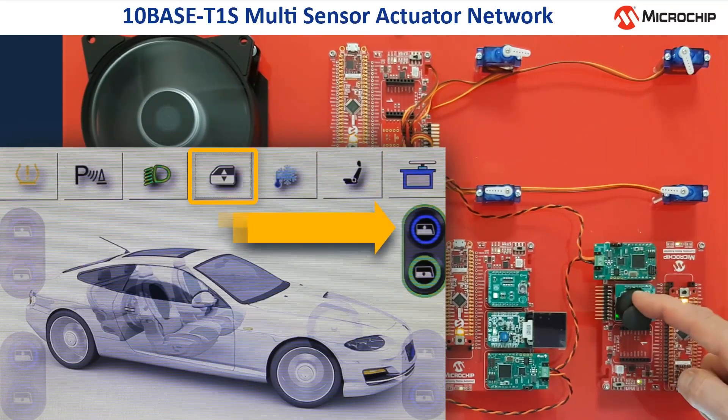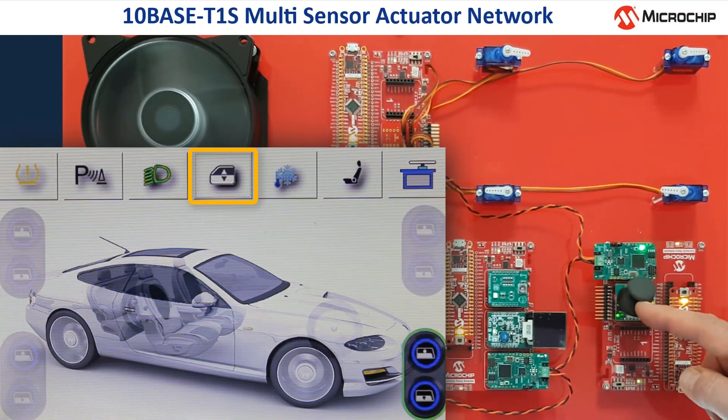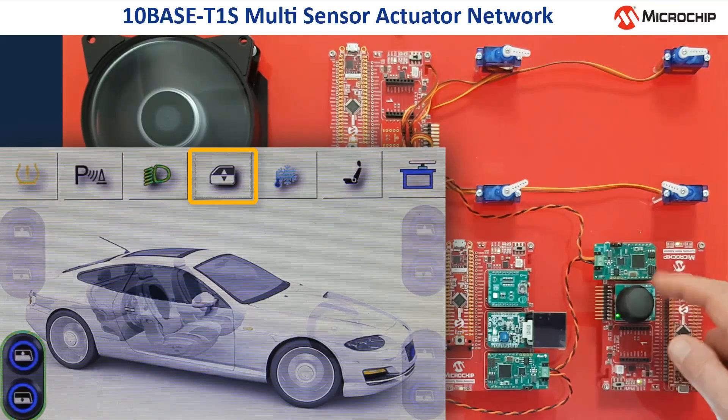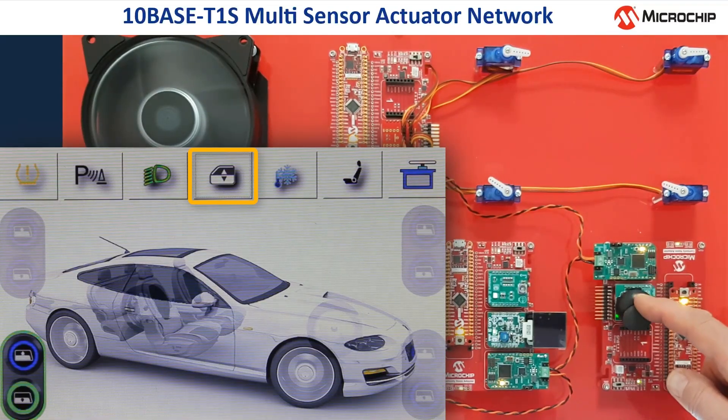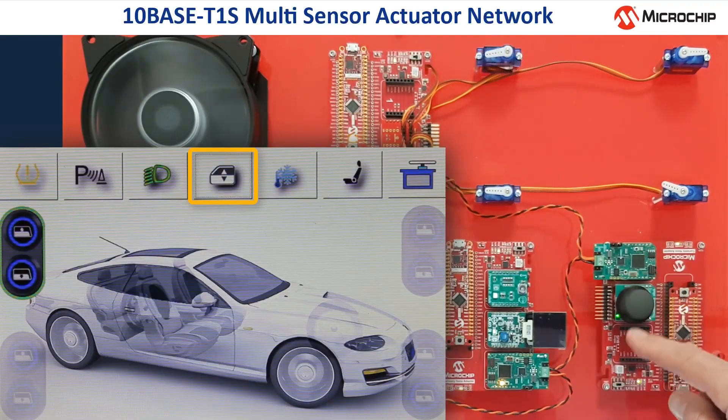First I need to activate one of them on the display, then I can move the joystick up and down to slide the window on the display and move the corresponding steering servo. The control data of the joystick is sent to the servo control unit via the TENBASE T1S network, and also to the head unit, which controls the display.